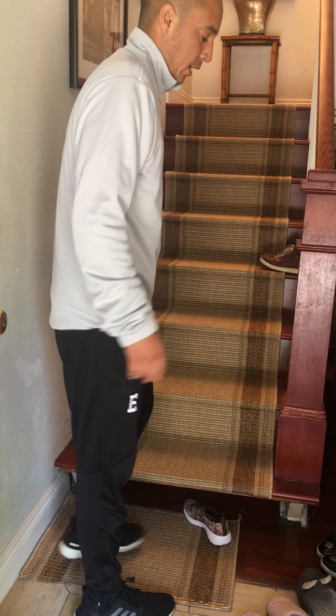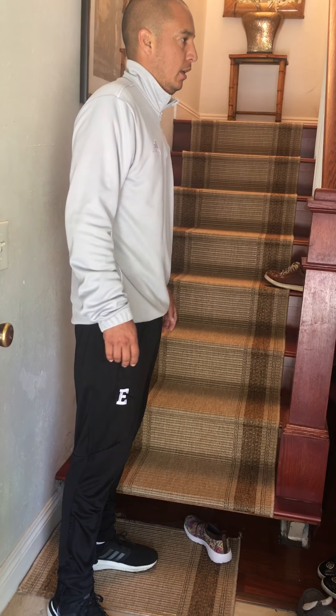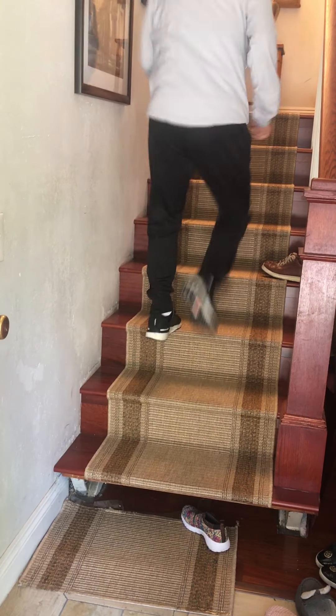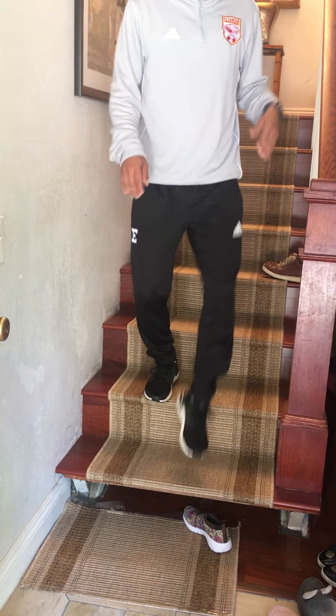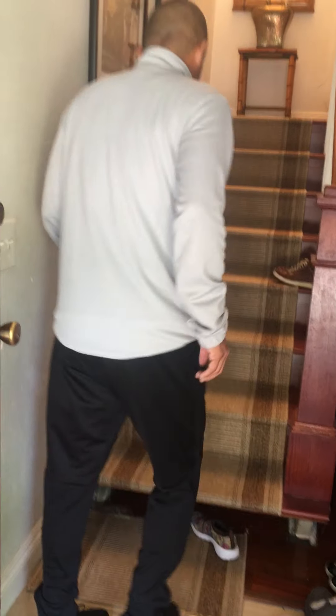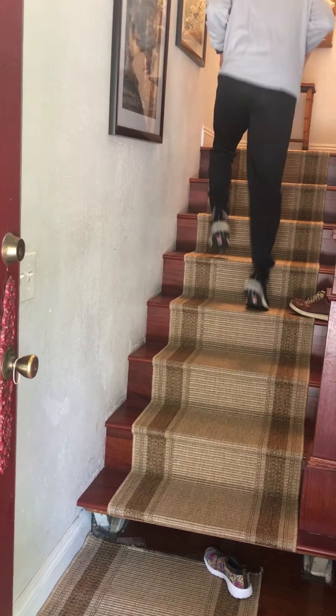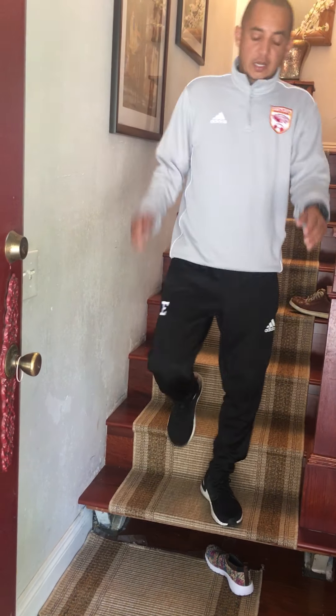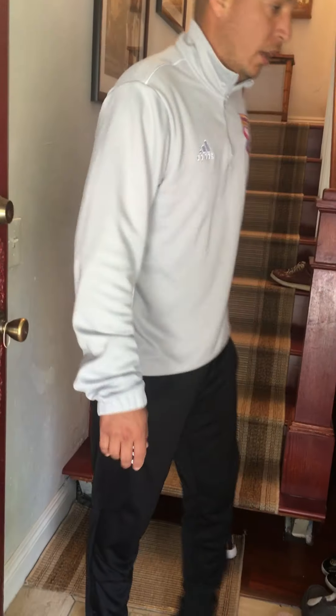Then regular sprints for a minute — you can even try two steps per stair, or you can skip one. It's all about coordination and agility.